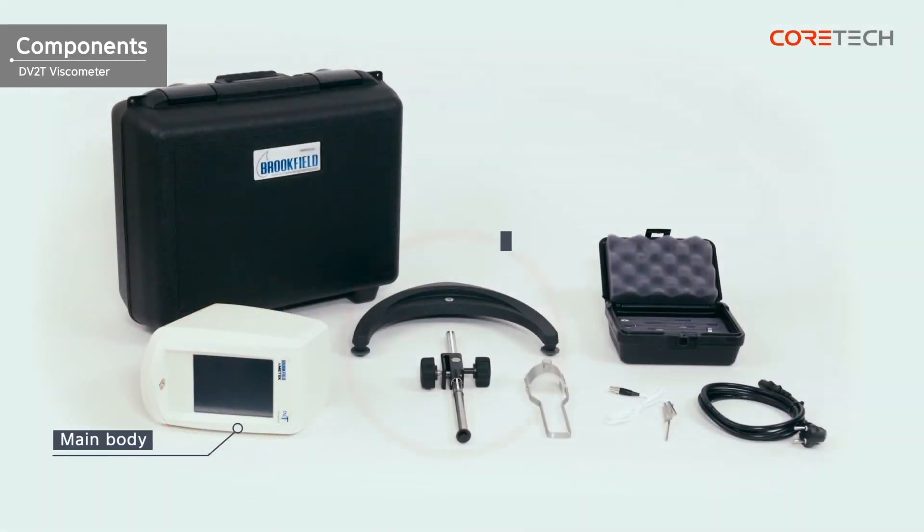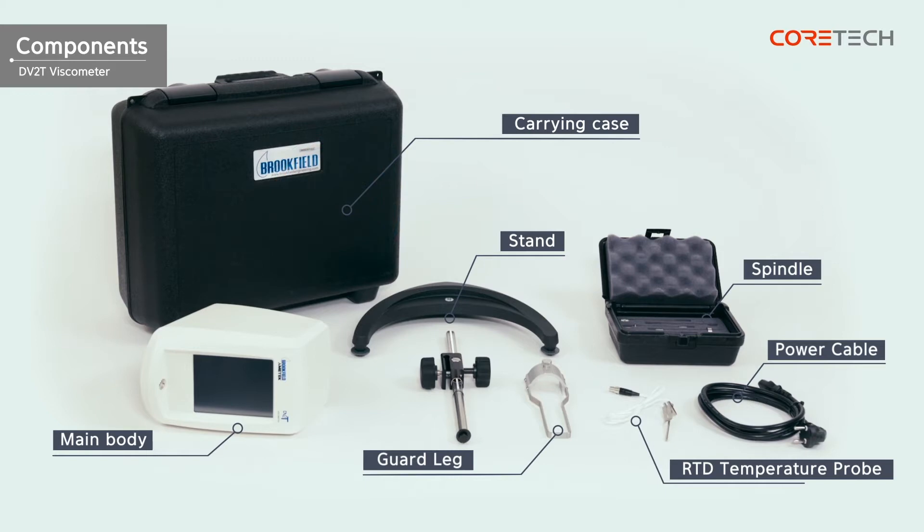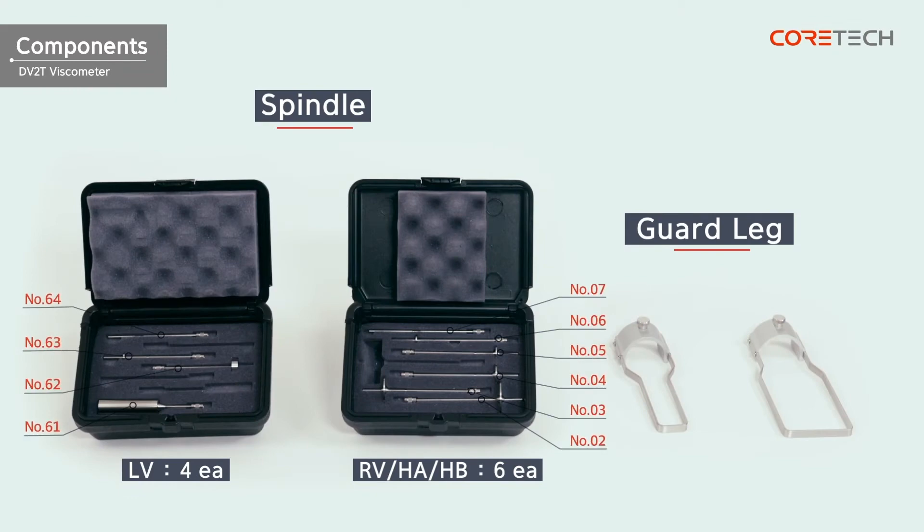Components include the main body, stand, spindle, spindle guard rack, RTD temperature probe, power cable, and carrying case. DV2T-HA and DV2T-HB models do not have spindle guard racks. DV2T-LV has four basic spindles, while the other models have six spindles. The guard racks in DV2T-LV and DV2T-RV are different shapes and incompatible with each other.